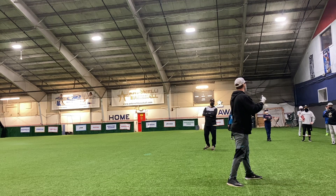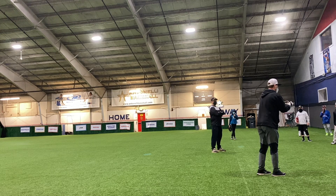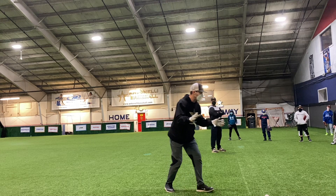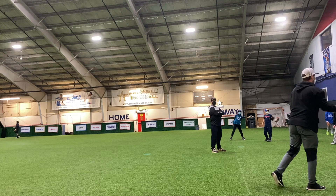I'll show you from shortstop, and then everything I say from shortstop, when you go to second, it's just the exact opposite. So when the ball's hit, I've got to get to the right of the ball as a shortstop, just like we always do, so I can field the ball with momentum going towards the second baseman to flip it. When I field the ball, I want my toe pointed right where I'm going to flip it.